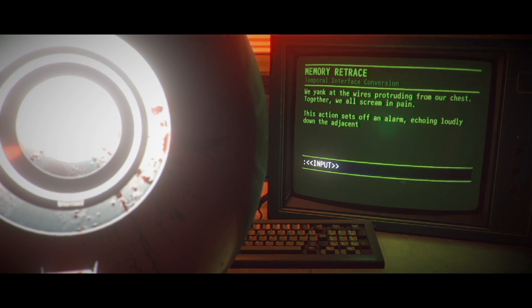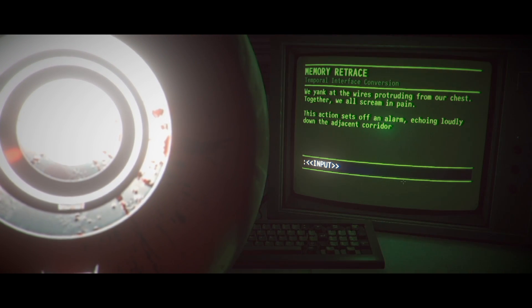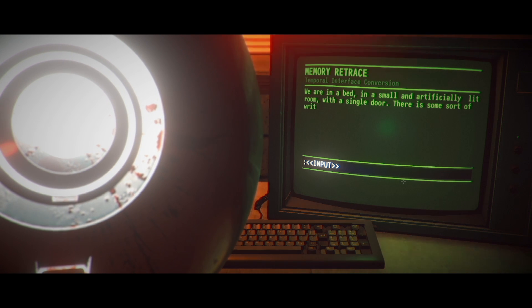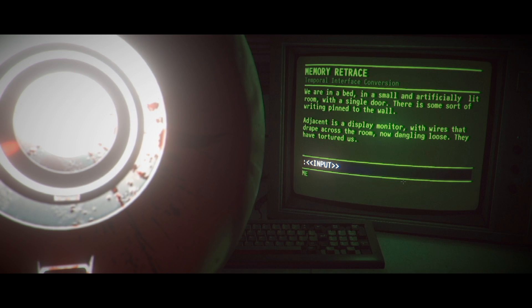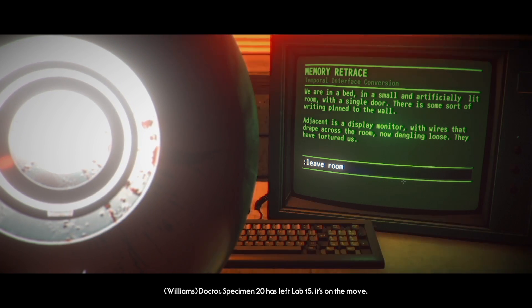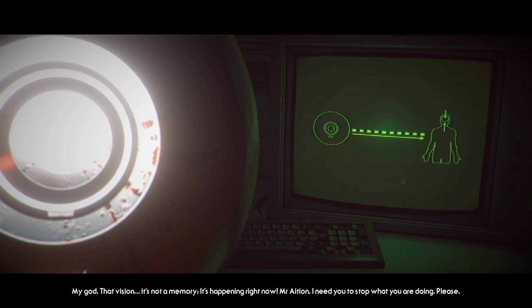What just happened? What's that alarm? We yanked the wires protruding from our chest — together we all scream in pain. This action sets off an alarm, echoing loudly. So we're like... all the other aliens are in here and we're helping them. Look around, we're in the bed. Get out of bed. The doctor: Specimen 20 has left lab 15, it's on the move. My God, Specimen 20! It's not a memory — it's happening right now. Mr. Asian, I need you to stop what you're doing, please. Nah, I'm all about this guy — he stabbed me in the face.